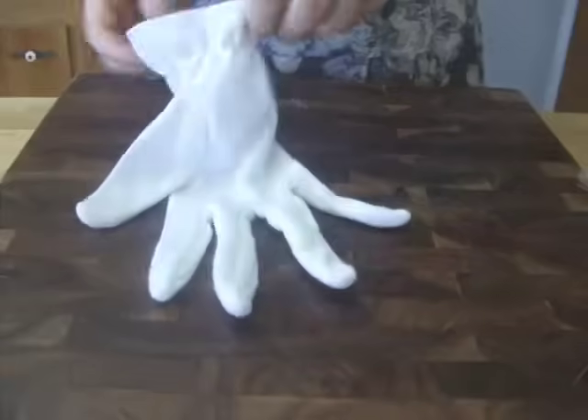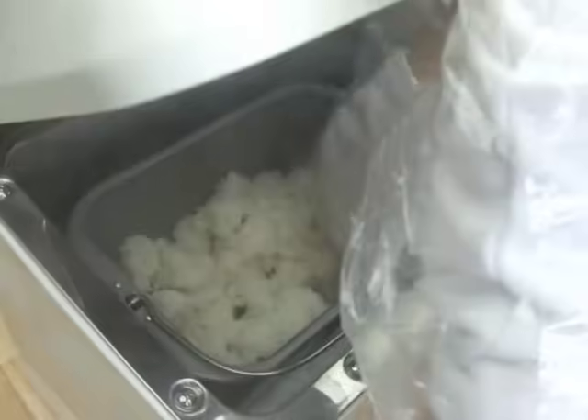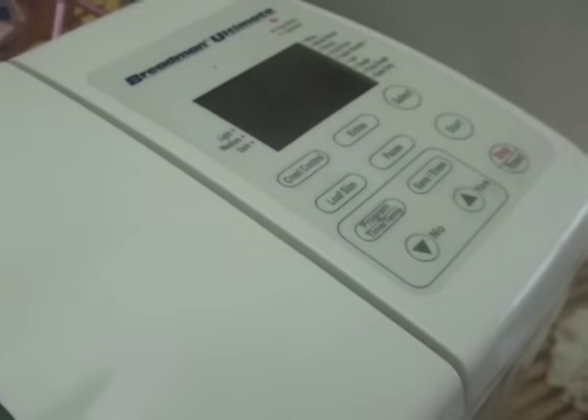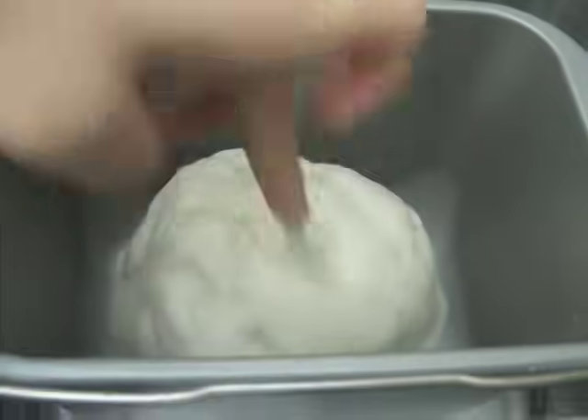The dough will be hot, so wear gloves before handling to help prevent burning your hands. Use a bread machine to knead the dough — I used the pizza dough setting for 25 minutes. After 25 minutes, the texture will become very sticky.